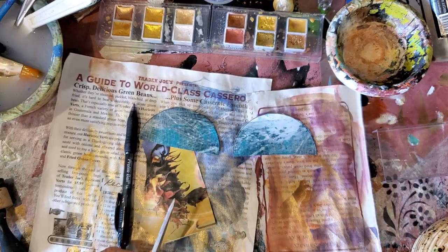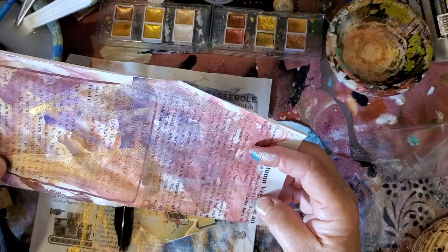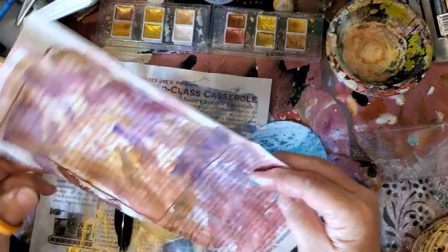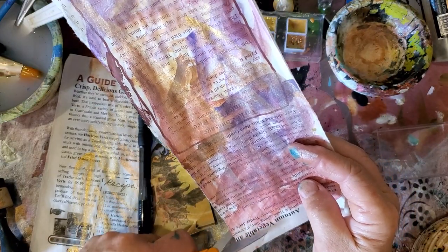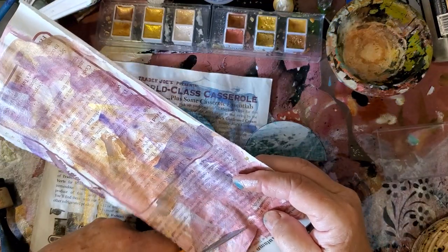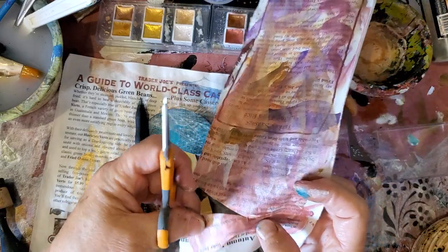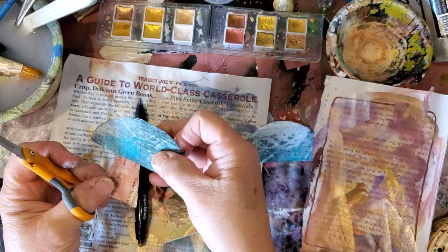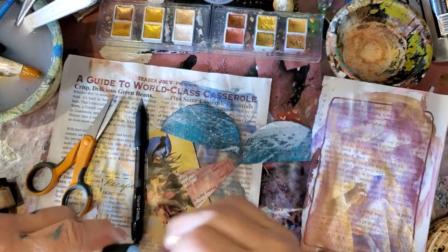Then she takes — I don't remember, Janet, if you had a template for the bottom or not — but she does hers more straight like this, kind of like a tall triangle. And bada bing, bada boom, Barry, you have yourself a mushroom.